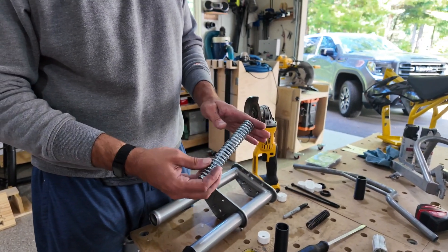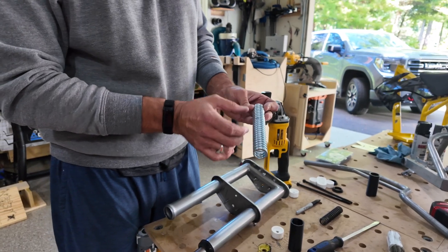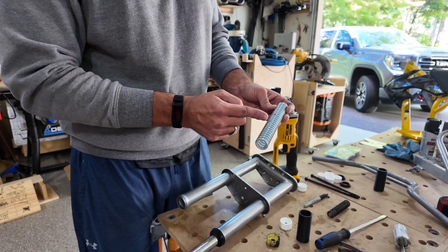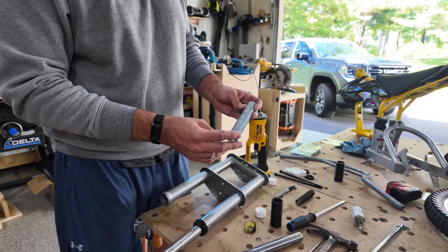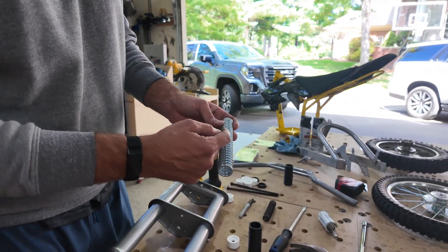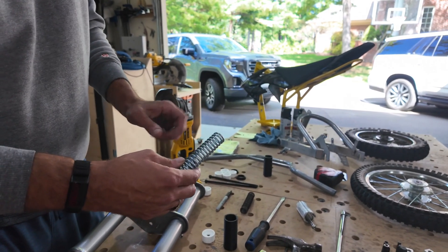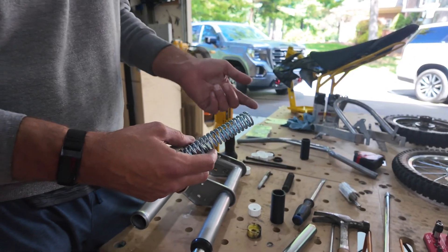Now we're going to cut our spring. We made a measurement of two and three quarters of an inch from the end — we're going to cut this twice to make two pieces that are each two and three quarters of an inch. I measure in from both ends so you get a nice flat registering face. Then I take my angle grinder and make the cuts, giving us two pieces, one for each fork.